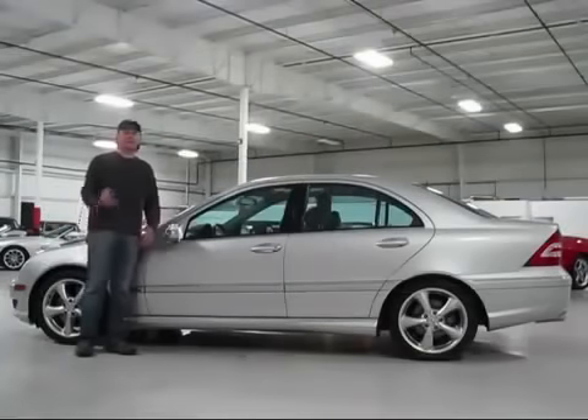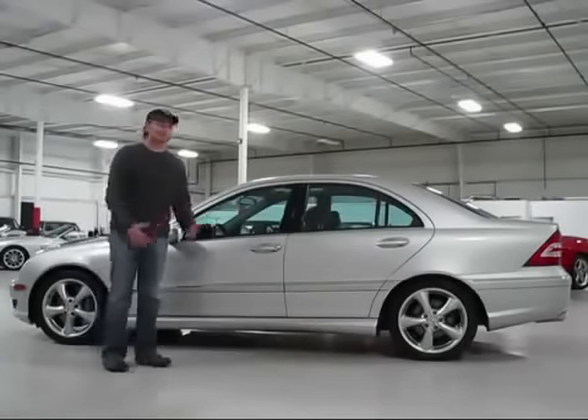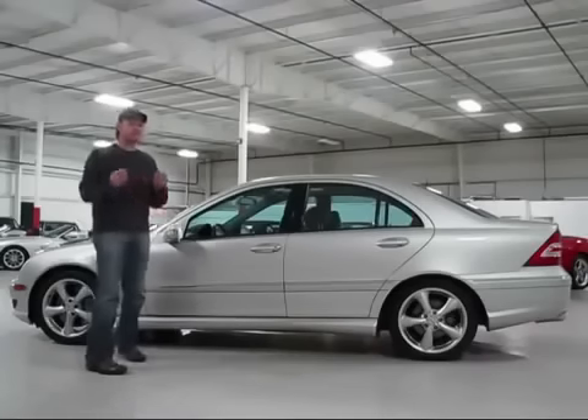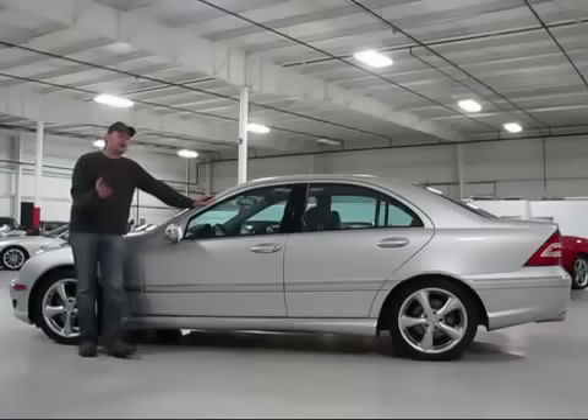On behalf of my partners, I'd like to say thanks for taking the time to watch our video on this beautiful Mercedes-Benz C230 Kompressor — really a great car. This car exemplifies the standards we expect of all our inventory. We recognize you have a lot of choices when selecting your next vehicle, but our goal is to bring the absolute best value forward and demonstrate that through our videos. Please check back with us often, let us know if you have any questions, and we'll be glad to help. Thanks for watching, and we'll see you soon.